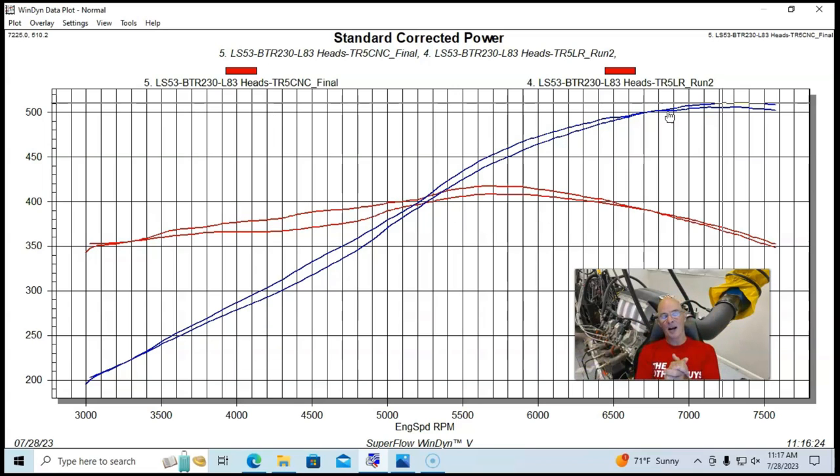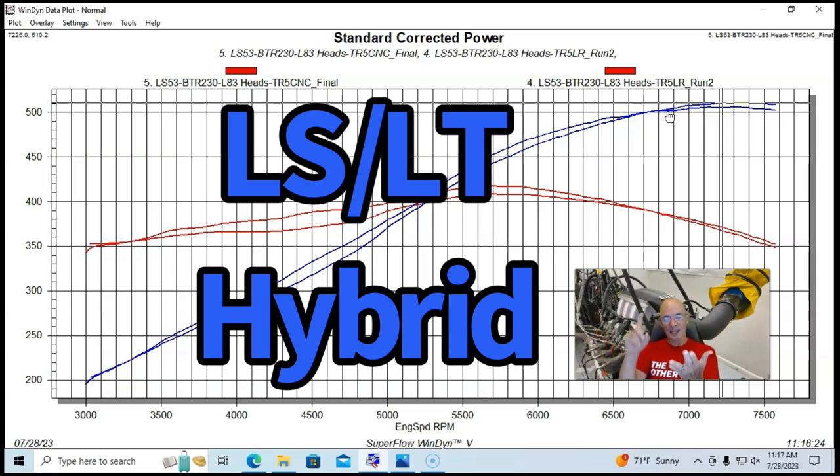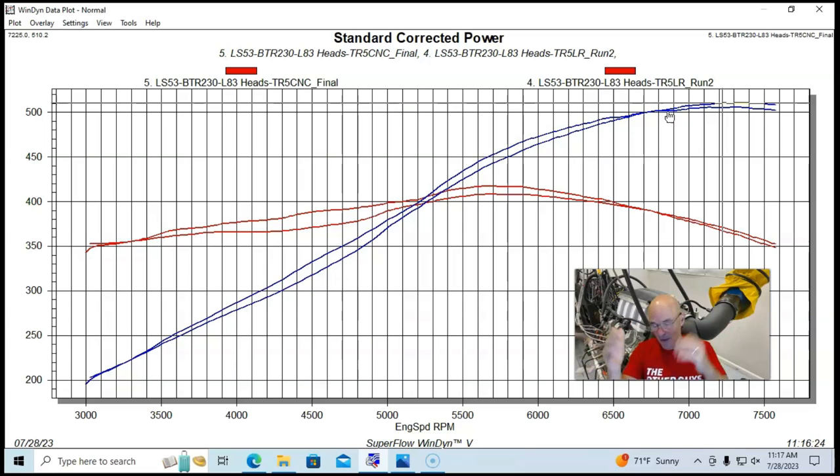There you have it — our hybrid L33/L83, Gen 3/Gen 4/Gen 5 hybrid from the guys at Brian Tooley Racing, with their custom cams which are available. Make sure to like, share, subscribe, and ring the bell so you get notified when I do this testing.